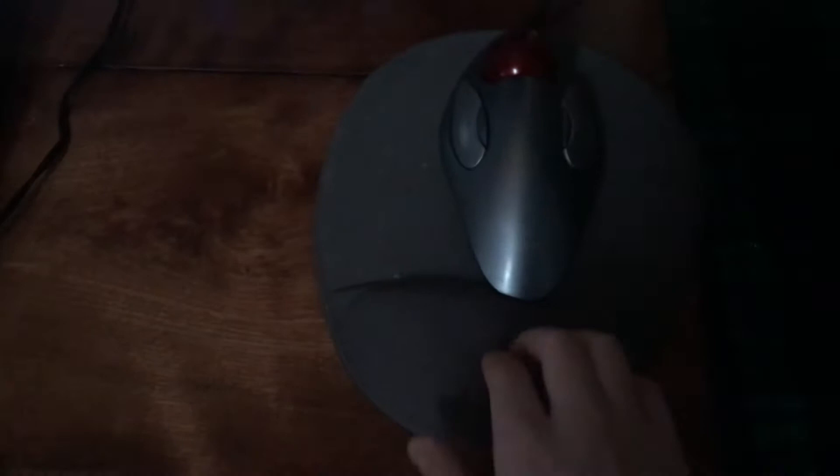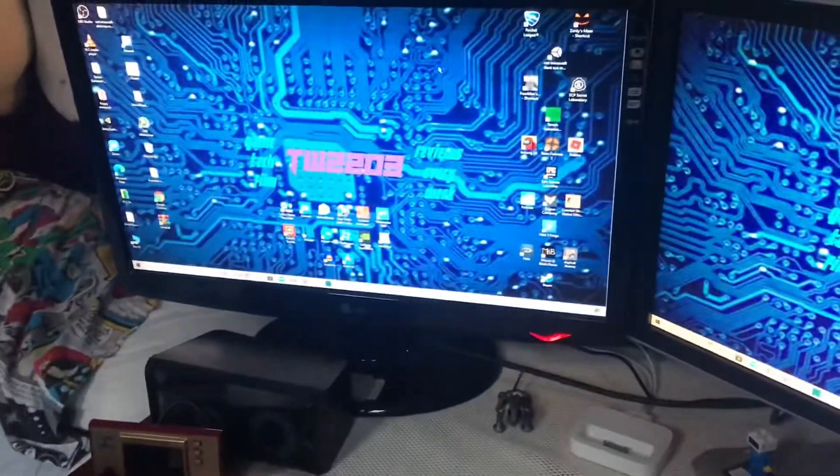I've got a keyboard pad that's comfortable, and then I have a Logitech Trackman Marble, which is a trackball mouse — as you can see I'm moving it.